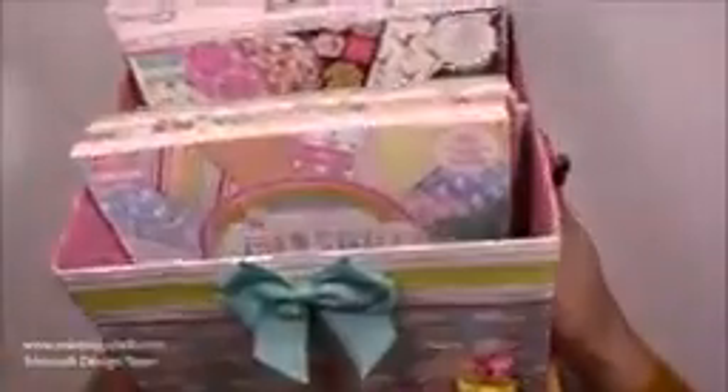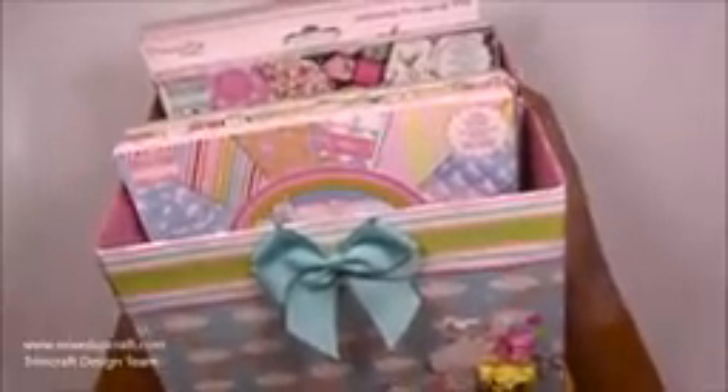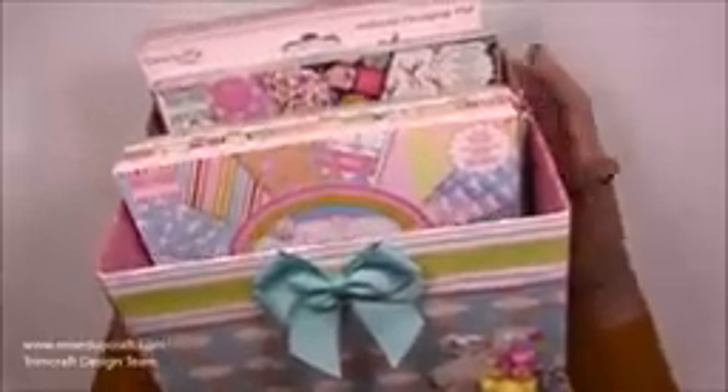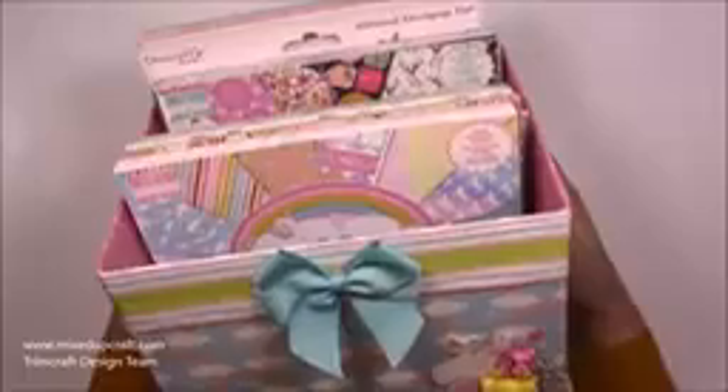Hi everybody, it's Sam at Mixed Up Craft. Thank you for watching my tutorial today. I have got the 8x8 storage to show you how to make today. I've already done the 6x6 which I did some time ago and you've loved. So many of you have shared your versions, and I now needed an 8x8. Since joining the Trimcraft design team I have received 8x8 packs, and also for a few commissions I've done I've received some 8x8s as well, so I thought I would do the double one so that I've got room to add more as and when I get them. It's really really easy to make.